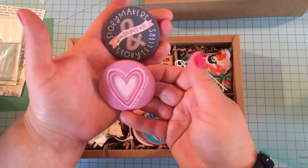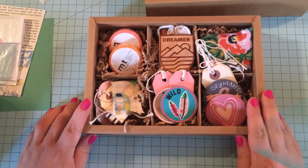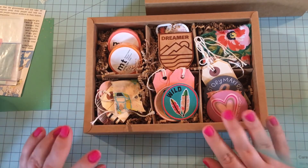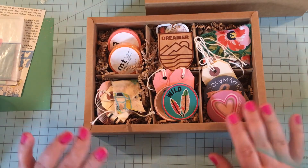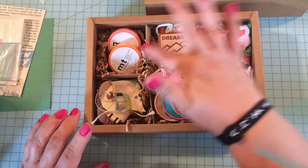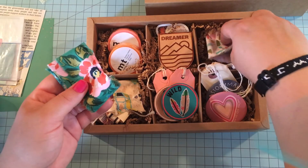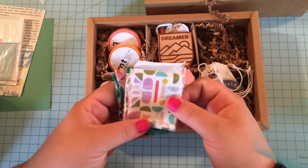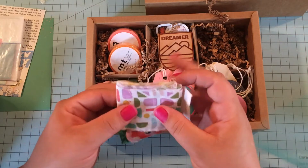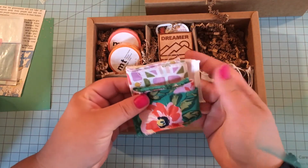These buttons are fabulous — the texture is really nice, like a soft leather feel. If you've ever had a soft leather Bible, that's what the button feels like. One says 'Make his love known,' and I really love this one too — it says 'Story makers and storytellers, we are designed to be.' Same kind of button, same feel. All of these were different, so if you see someone else opening one on YouTube you might want to check theirs out. The elements are going to be unique to each box.